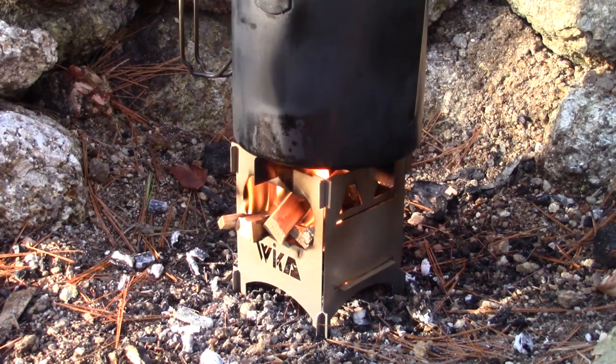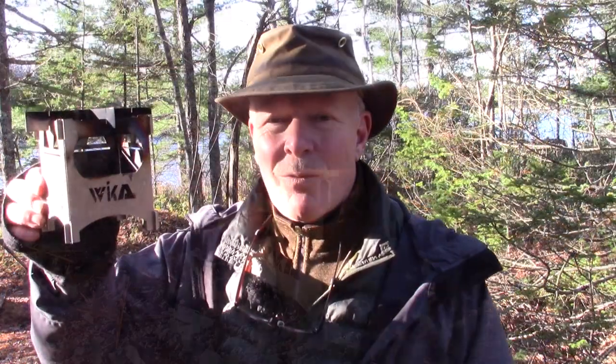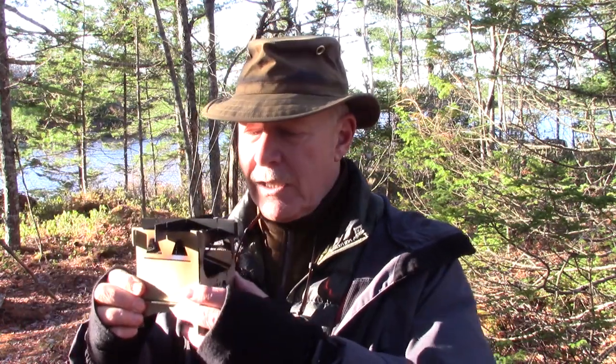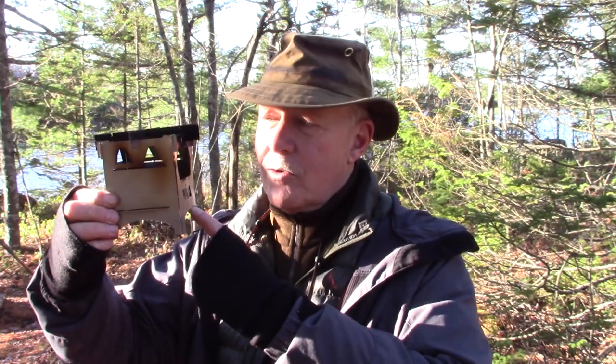I will bring this back for a full review at a later time. So once again, this is the LightFire from Wicked Technologies, and this is just a preview, not a full review of this stove. What I've seen of it so far I like a lot. I have some pellet testing, alcohol, solid fuel, and charcoal testing that I'll be doing with the stove, and when I've got that done we'll come back for a full review. But until next time, get out and explore — take that path less traveled because it will make all the difference.